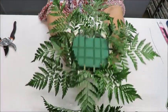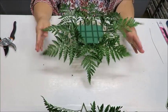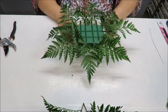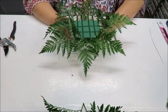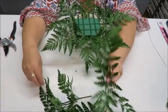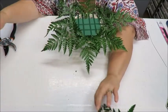The greenery helps the arrangement come out a little further. If you don't want it extending this far, cut them shorter. If you have a bigger container, this will look nice there too. Save the extra smaller pieces for filler once the flowers are in. Now we need to decide how high we want the arrangement to go.